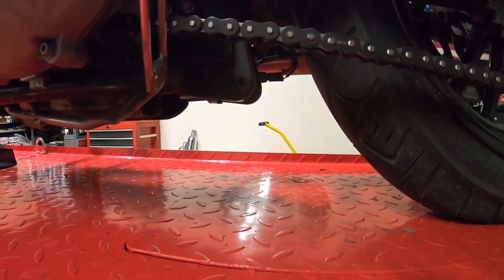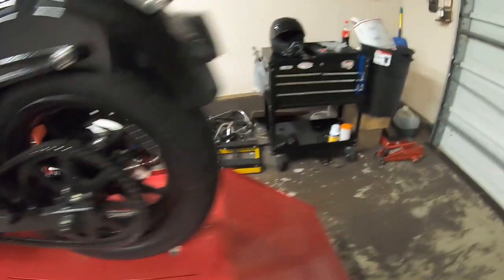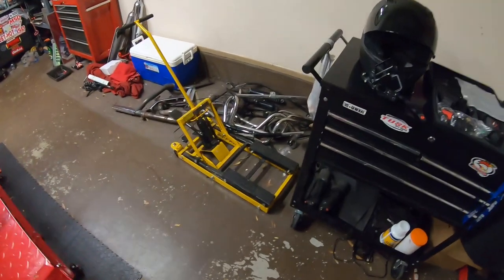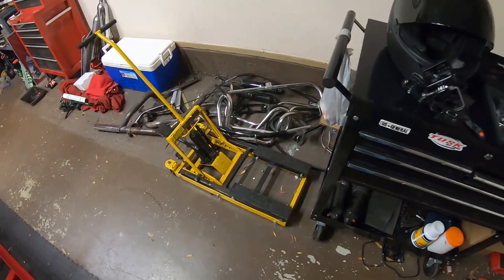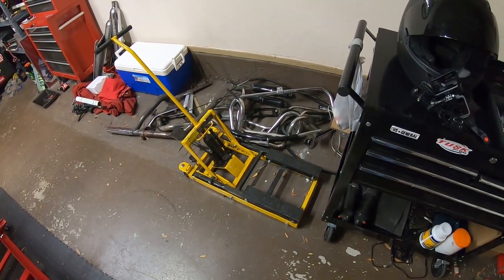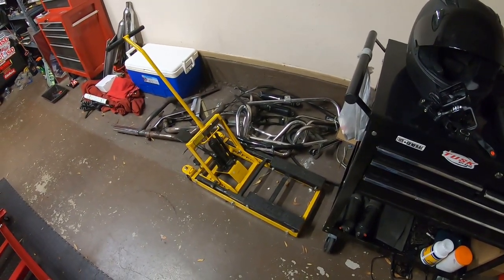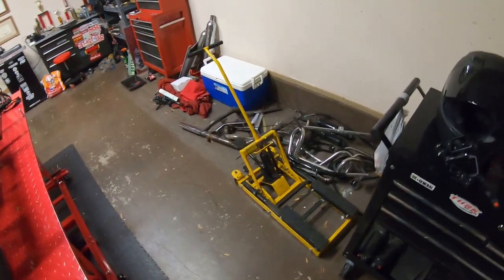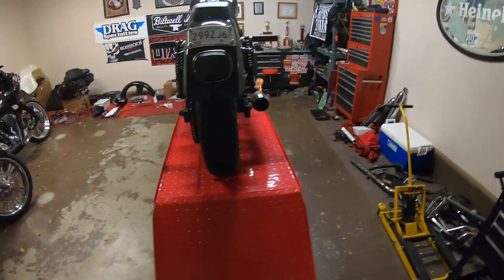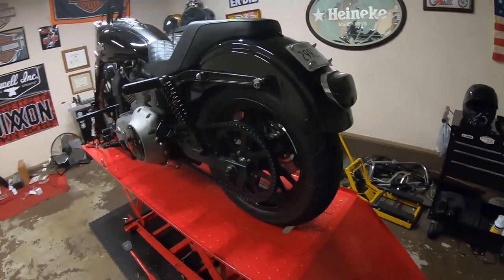You can use a traditional motorcycle lift to do this. Harbor Freight sells them — they're pretty cheap. I've had this one for a really long time and it's served me really well. If you don't have one, go pick one up; I highly recommend it. They're like a hundred bucks, and that way you can lift up your motorcycle to change tires and stuff. So let's get this rear wheel off of there.